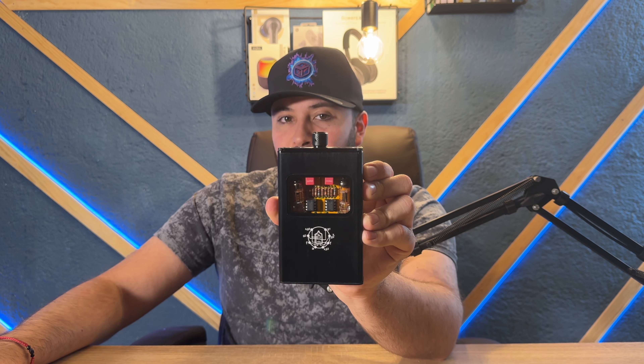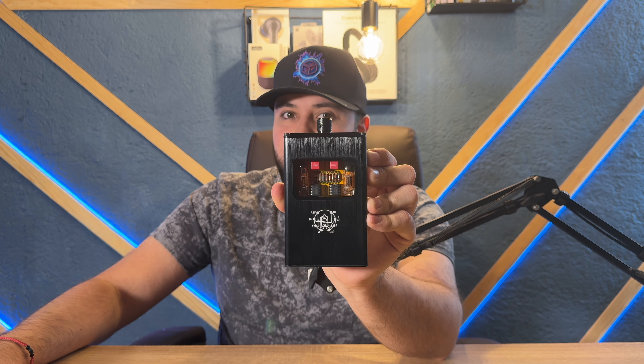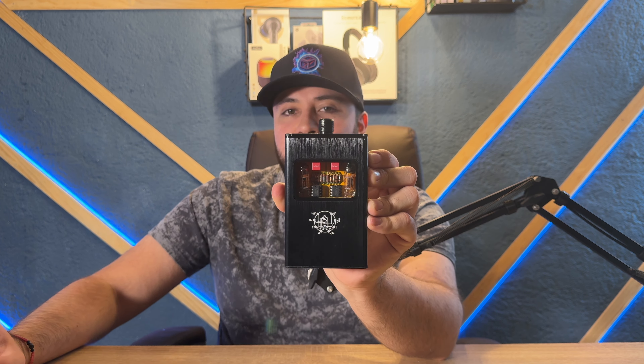Este chiquitín que estamos viendo por aquí —porque de chiquito no tiene nada— se me hace una excelente alternativa para amplificar audífonos de alta fidelidad. Estamos hablando de Doge Audio. Este se llama Little Beer. Es un nombre extraño, pero lo que me llama mucho la atención es esa tapa transparente de acrílico que estamos viendo: son los tubos de vacío.